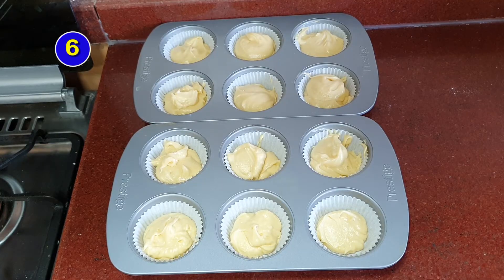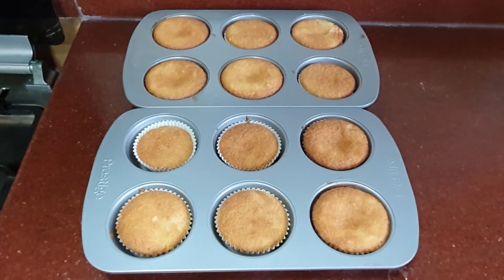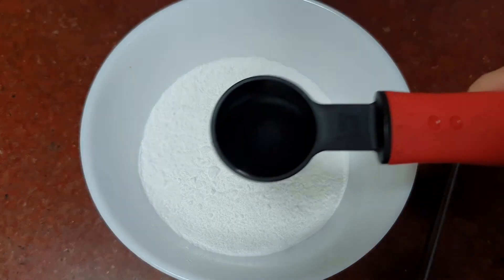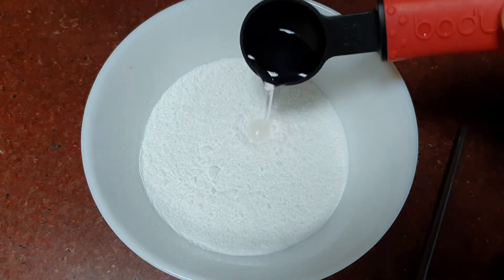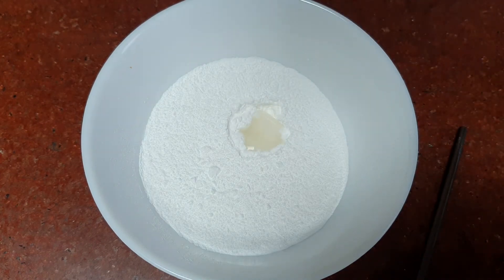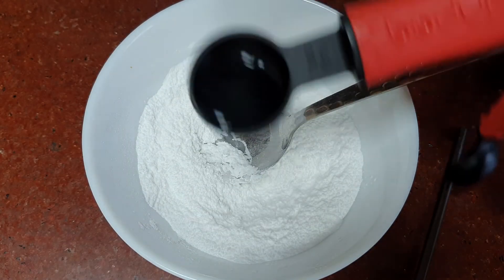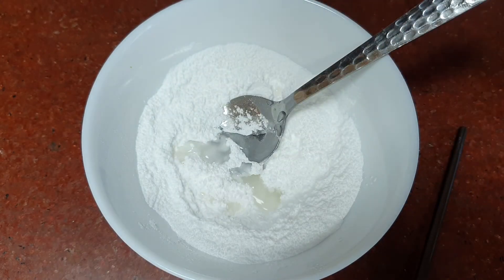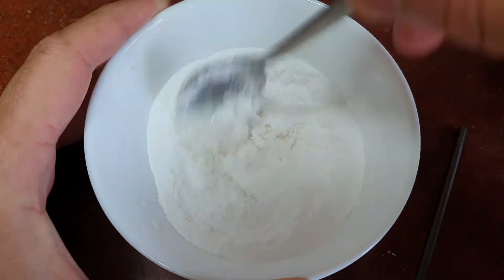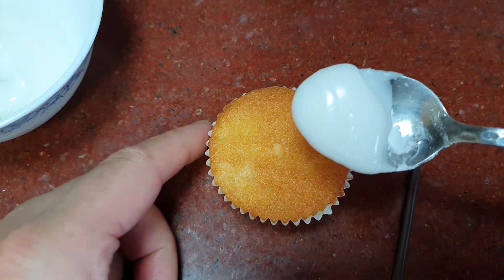Step six is to bake the cakes for between 10 to 15 minutes. Now to make the icing: wait until the cakes have cooled before you decorate. I've decided to use 50 grams of icing sugar — it all depends on how much icing you want. Add a couple of spoons of water, place the icing on top of the cakes and then decorate.